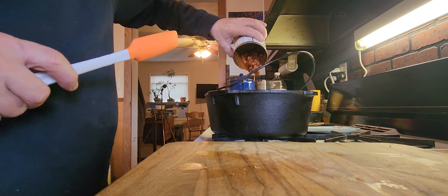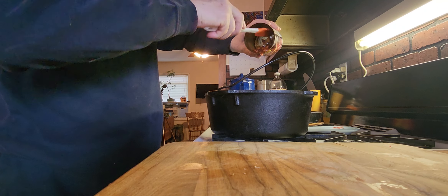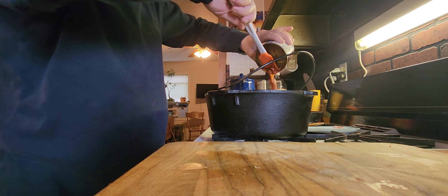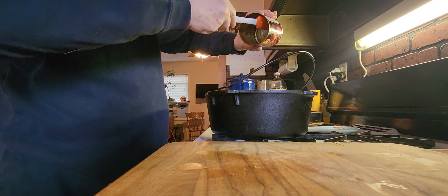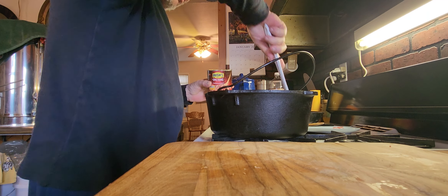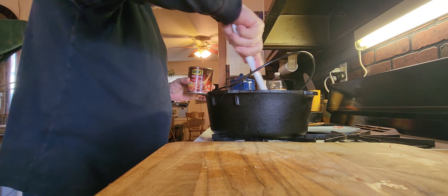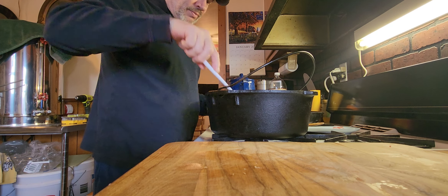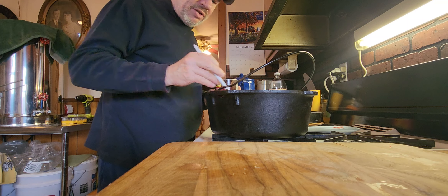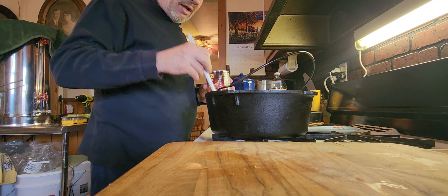And yes, it has beans — to me, chili has beans. I like it that way. I thought that's why they were called chili beans. Give it a little stir. This is one of the easier things I make — it's easy, a child could do this.